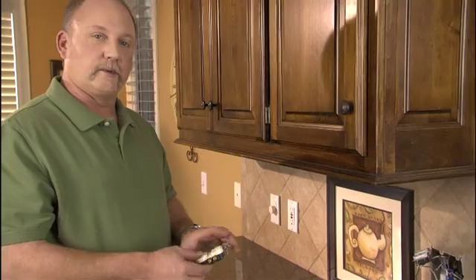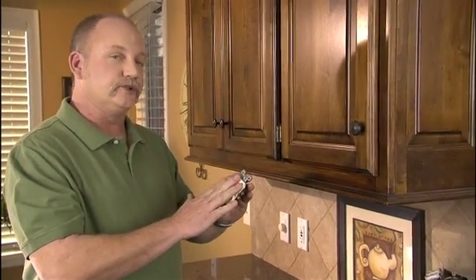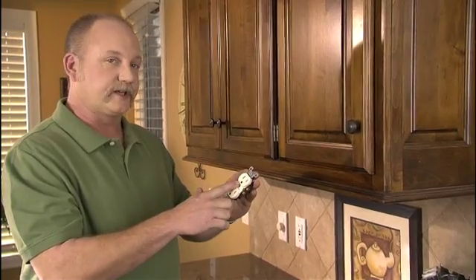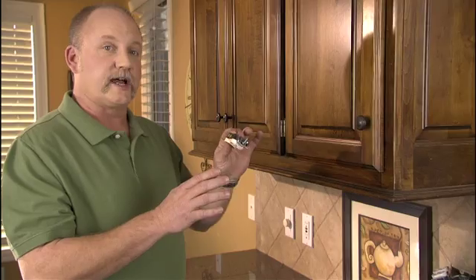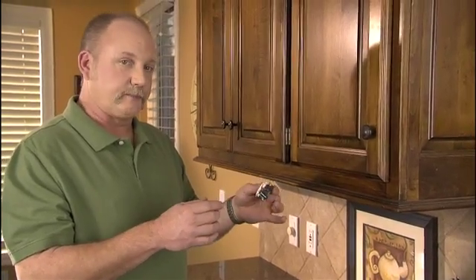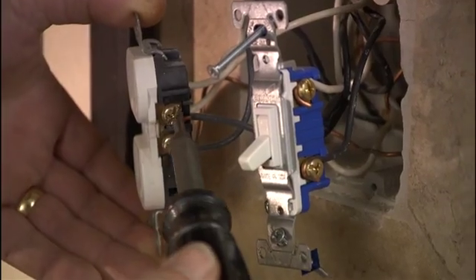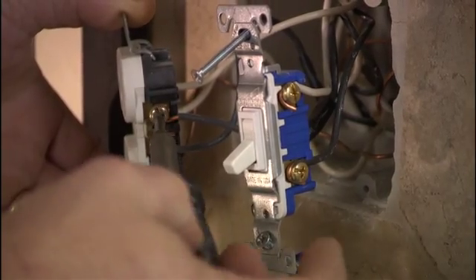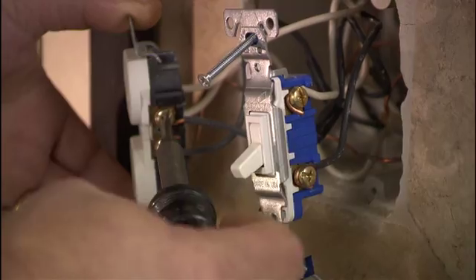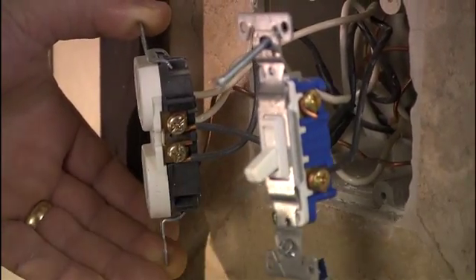A couple of reasons you may need to replace your outlet: if it gets used a lot it'll break, the plastic can crack off, the openings can come apart, or it just stops working. When you're ready to pull it out of the wall, take your flat tip screwdriver, place it on the terminal, and turn it counter-clockwise — lefty loosey, righty tighty, just remember that. Loosen it up by turning it counter-clockwise.